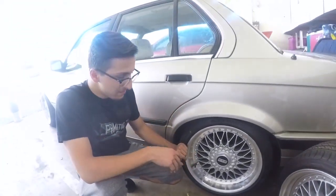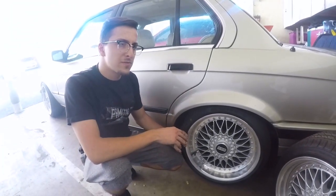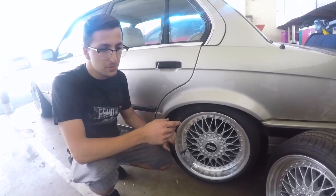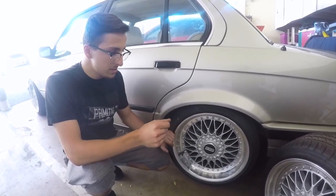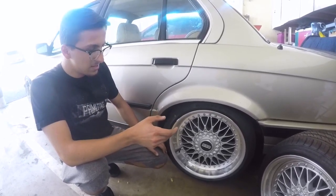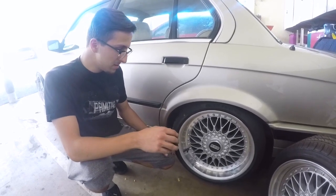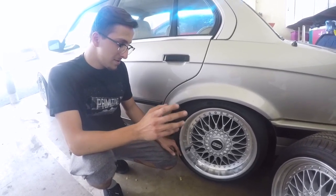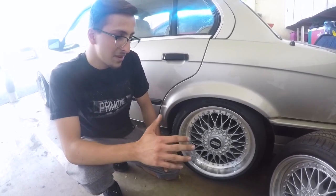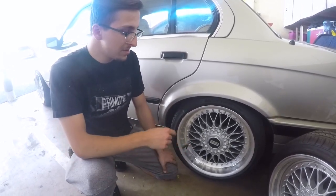For the price, I bought the wheels for around $400-something, and then to re-drill them it cost me $240 for all four wheels. Plus tires and everything, they're costing me about $1,000 — maybe a little under, maybe a little over. I still need to get the spacers, and those cost around $80 for really good ones.